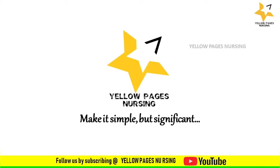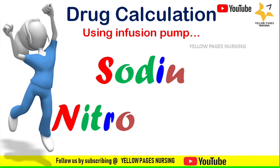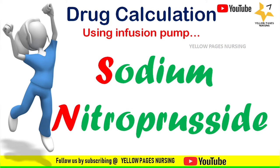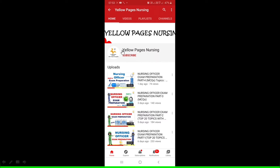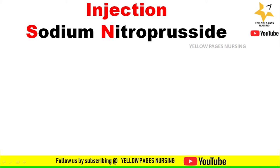Hello everyone, welcome to Yellow Pages Nursing. Today's session is about injection sodium nitroprusside infusion using an infusion pump. Before entering the session, if you have not subscribed our channel, please subscribe and hit the bell icon to receive instant notifications.